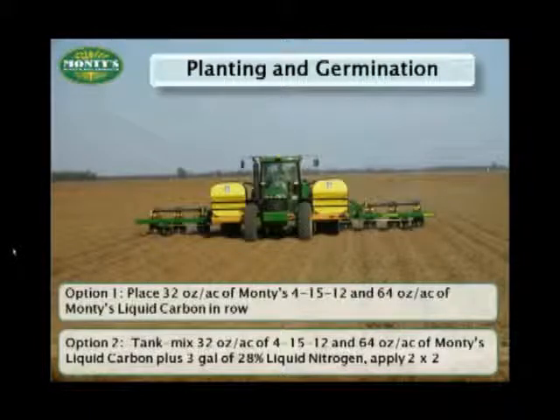Monte's can work with any cropping system and any equipment, and we meant it. If you have the ability, you can apply our pop-up program in the row. If not, don't worry. By broadcasting it with your traditional chemicals, or applying it two inches wide and two inches deep from your seed row — something here in the states we refer to as applying it two-by-two — you will see results.